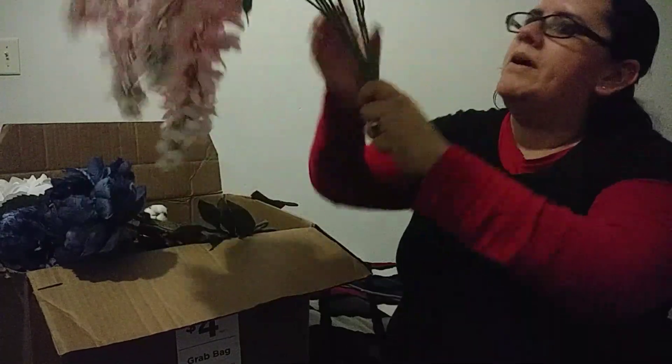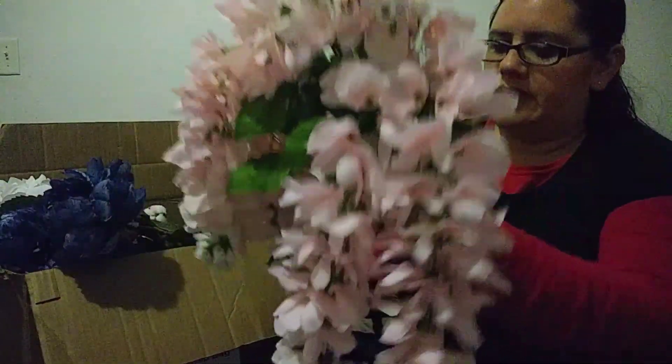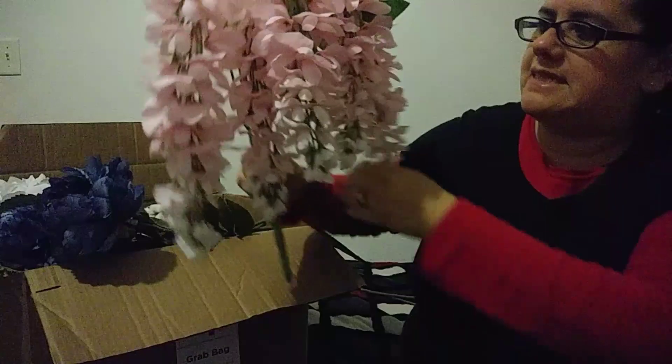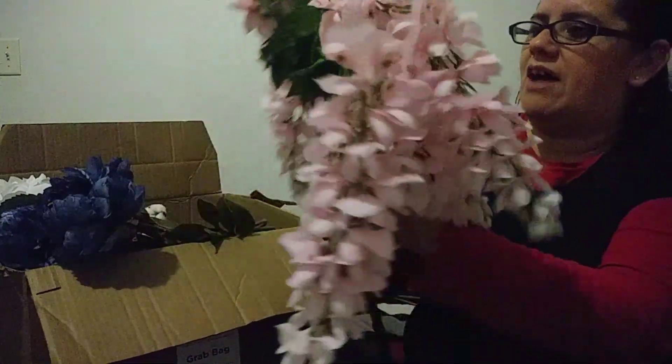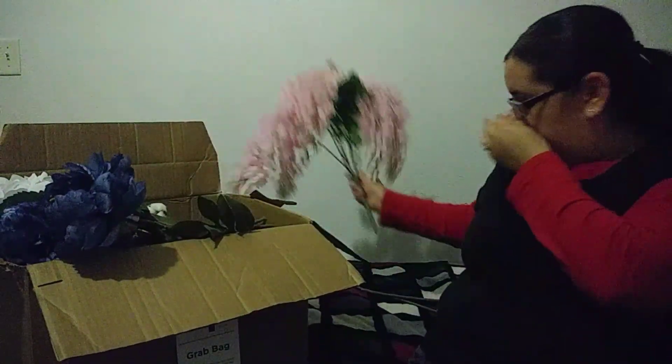The next thing that I pull up — these are so pretty for like spring. These are so cute. This one in a vase by itself? Oh my goodness. This one does not have a price so I have no idea how much this costs. But look at this — like that is adorable.